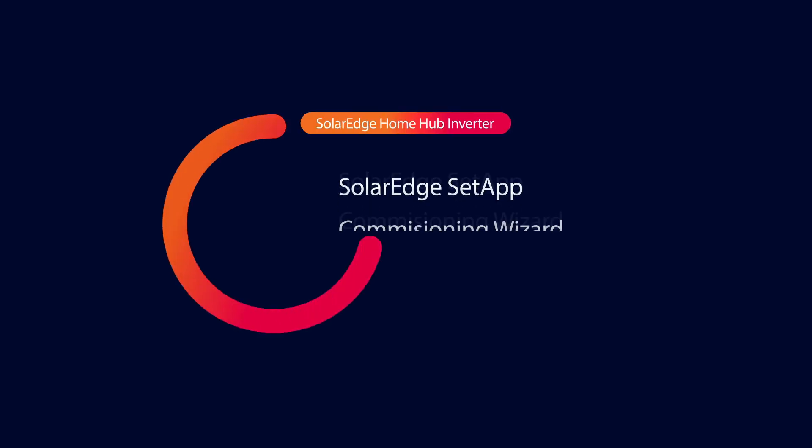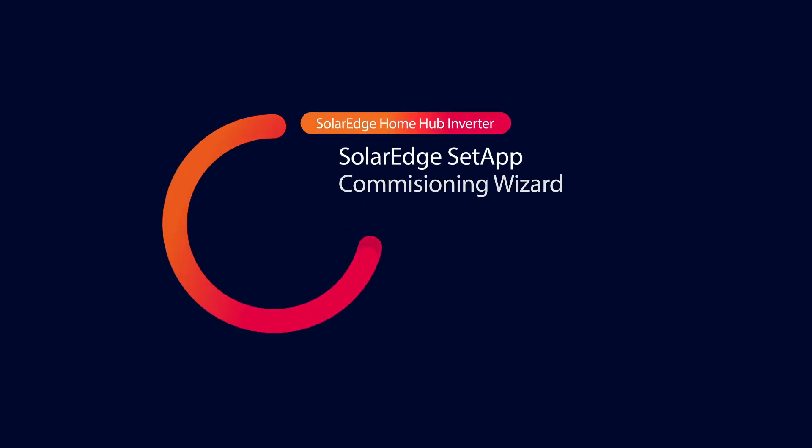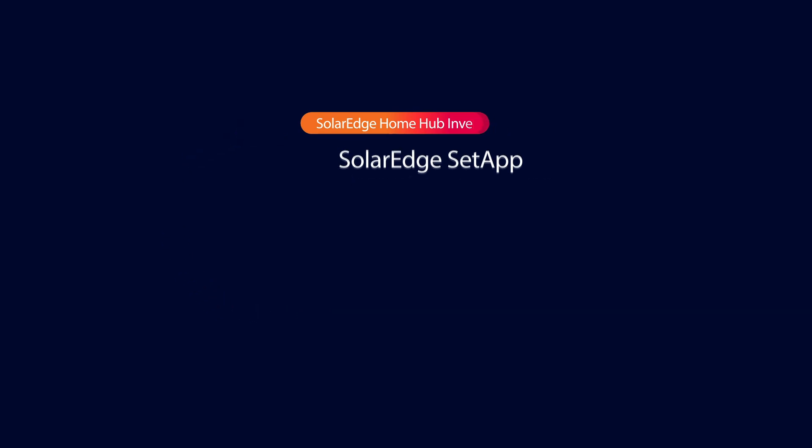Welcome to the SolarEdge Learning Lab. In this video, we'll configure a Home Hub Inverter using the new Setapp Commissioning Wizard.